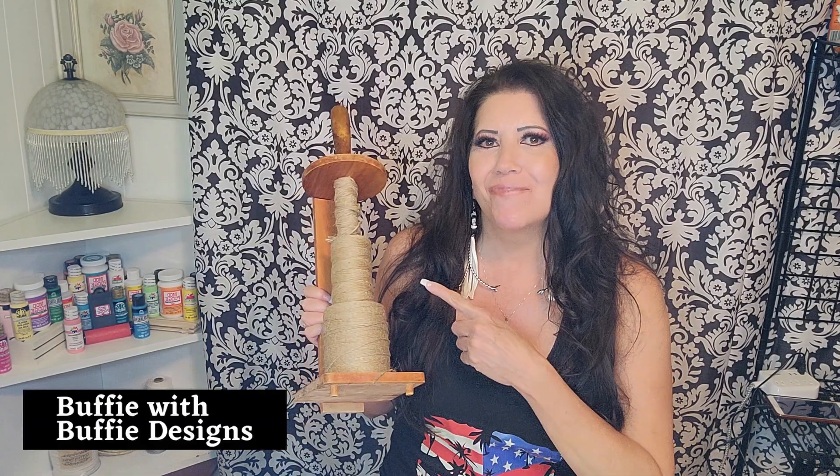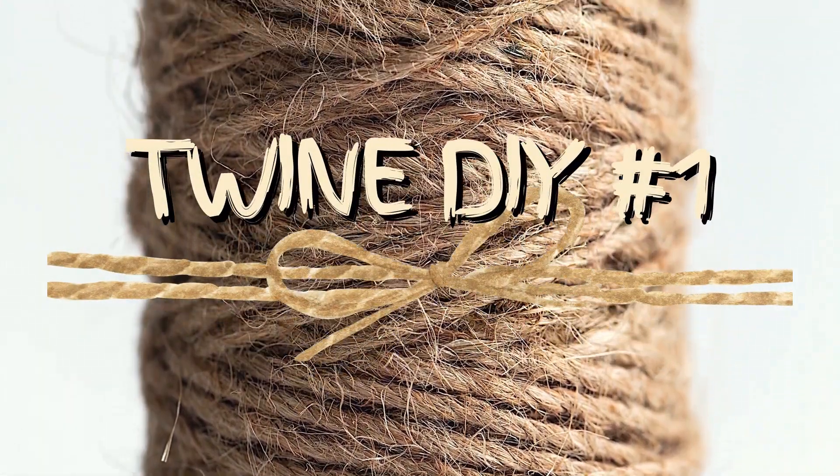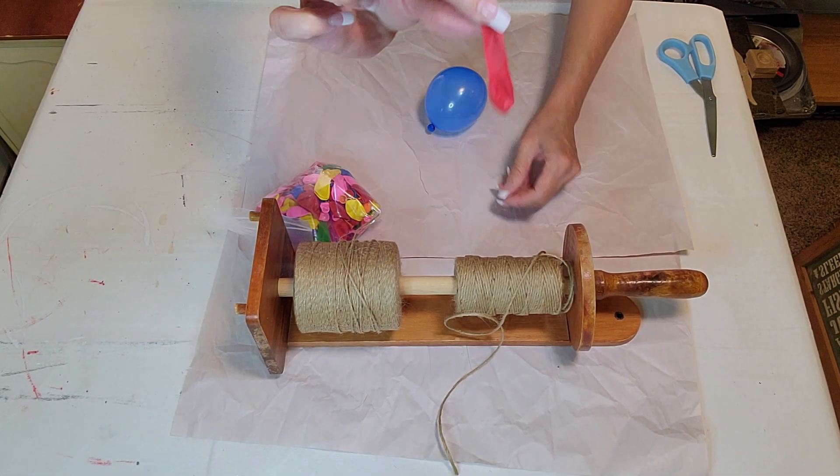Hi and welcome back to my channel. In this video it's all about twine, so make sure to stay tuned because I am so excited to show you all the twine DIYs I have in store for you. I'm also part of an open playlist, but I will have more information on that later in the video. Right now let's just get to those DIYs.